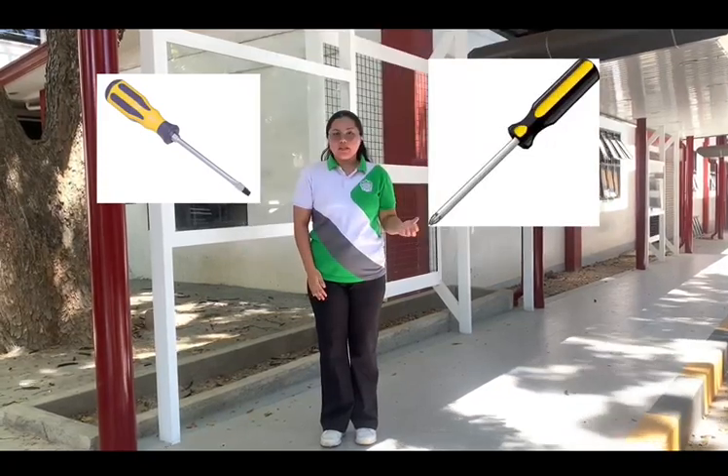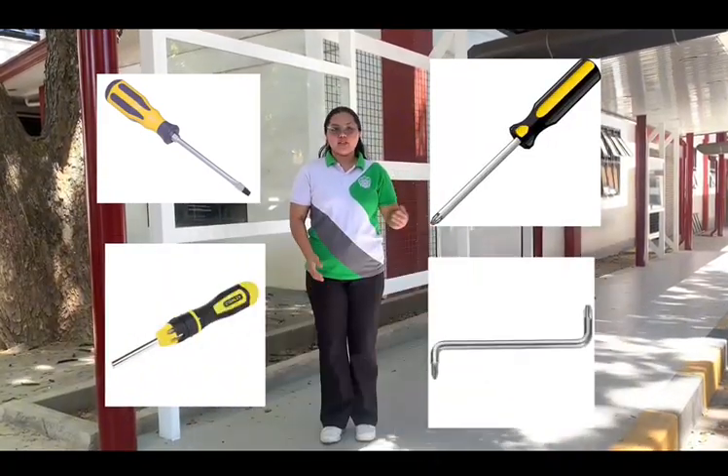One of the most valuable tools in the toolbox is the trusted screwdriver. There are a lot of types of screwdrivers. In this video, we are going to see four types: the flathead, the Phillips, the ratchet, and the offset screwdriver.